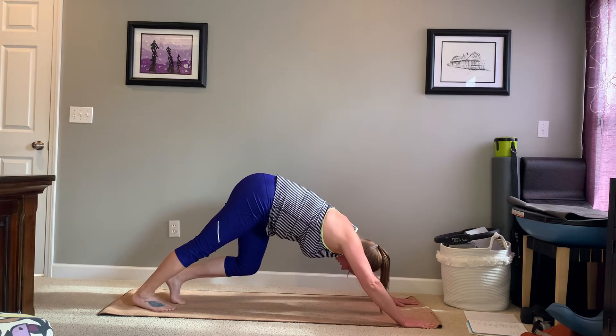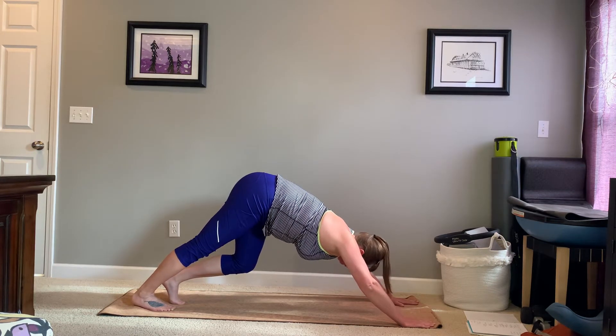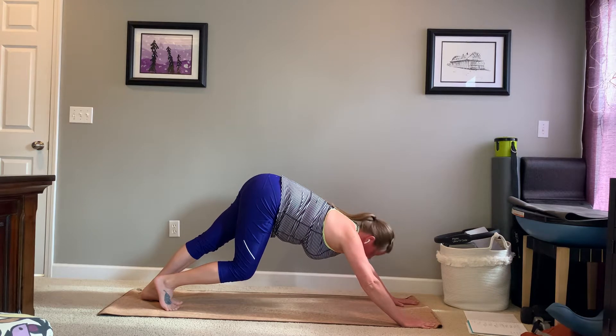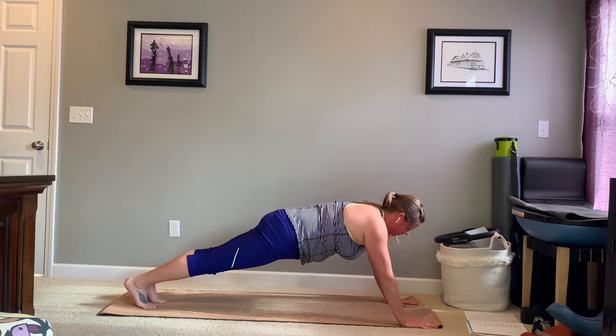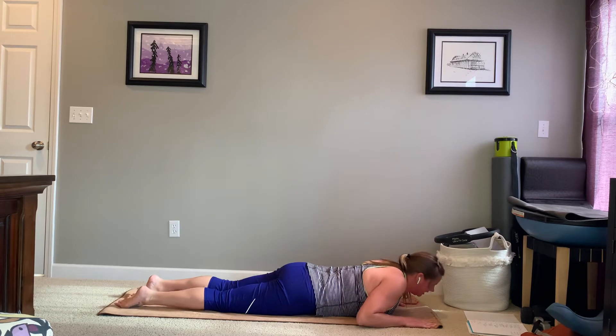Go back to that right side, reach long through that right heel. And the left side. Reach long through both heels. And you're going to come into a plank position and lower your body down towards the floor.